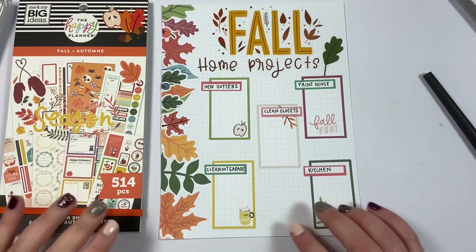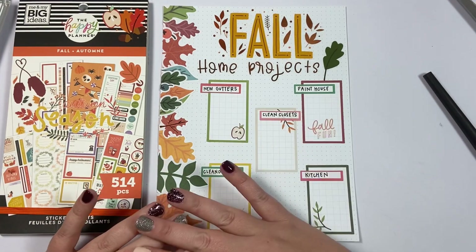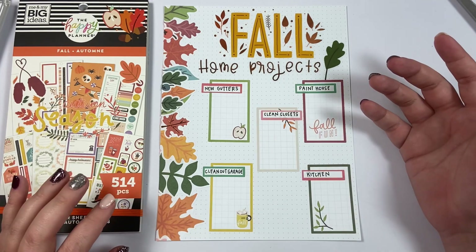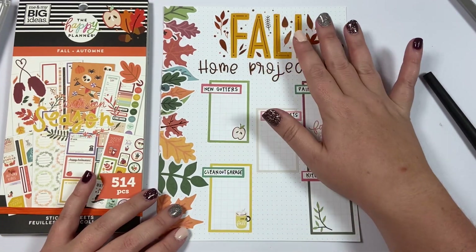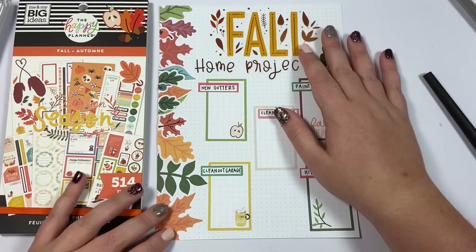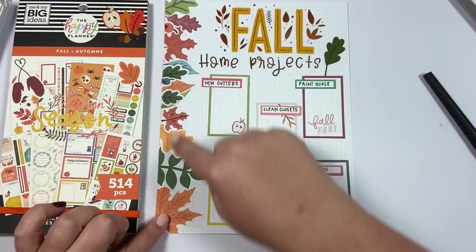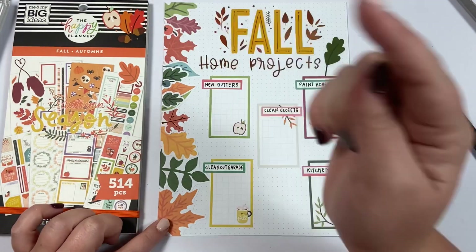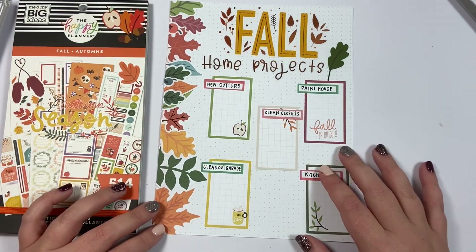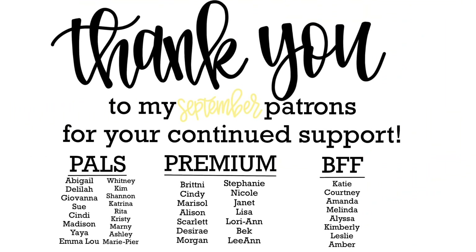I hope this gave you ideas for how to make a page for yourself. If you're not doing home projects, you can make this same page but change the title to whatever you need — fall bucket list, fall events, fall date nights — you could come up with all kinds of things. I'm also going to grab my punch and re-punch this edge so I can put it in my planner. If you like this video, hit the like button; if you want to see more, hit subscribe, and happy planning!